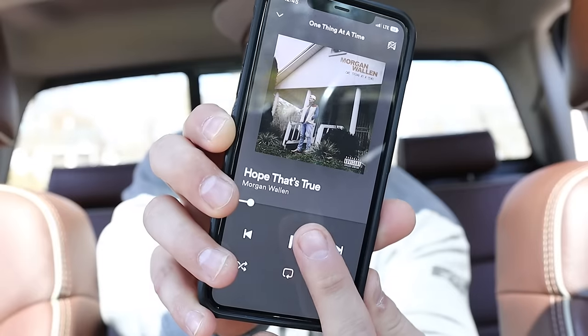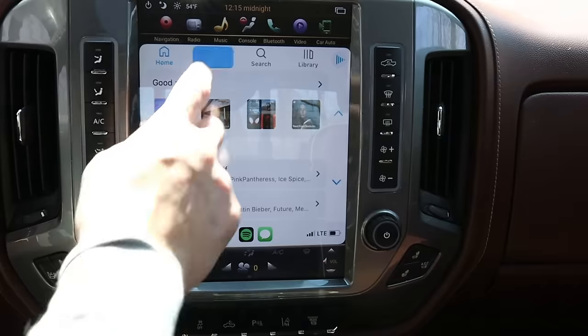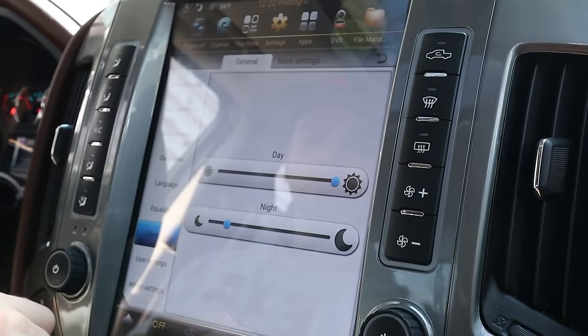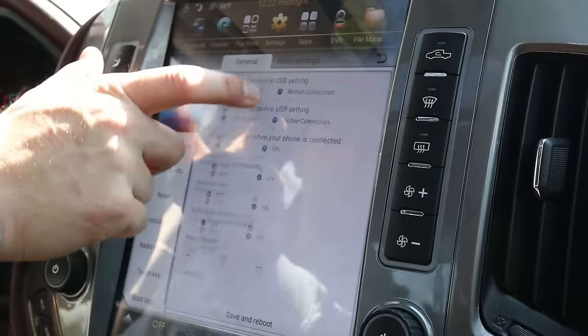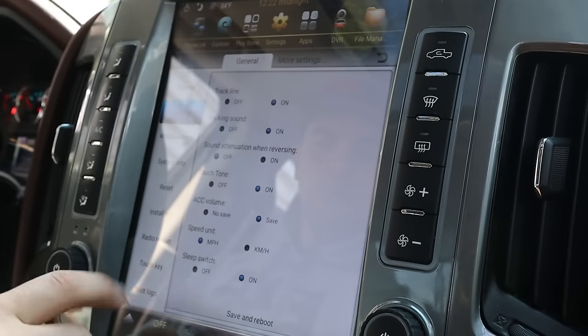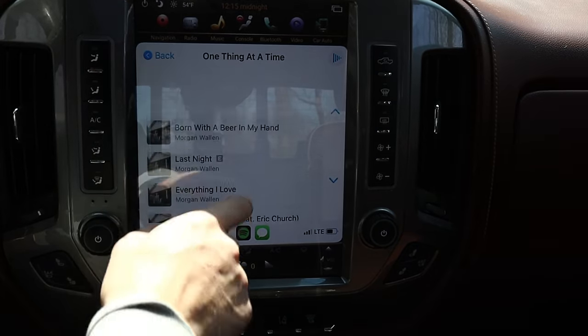I've got an Apple iPhone, so obviously I use Apple CarPlay and it has worked flawlessly — that includes wireless and wired CarPlay. Now getting them set up, however, can be a little bit of a pain. I had to dig through a ton of settings to be able to get wireless CarPlay to work. Wired CarPlay worked relatively simply, but still had to go through a lot of settings. It's not necessarily easy, but once it's done, it's done and it works flawlessly.